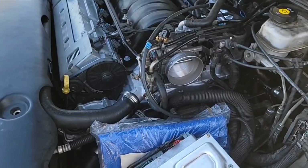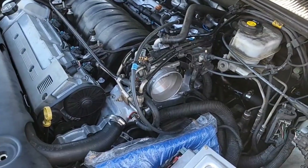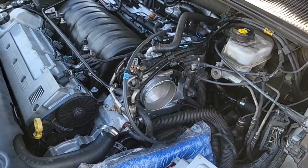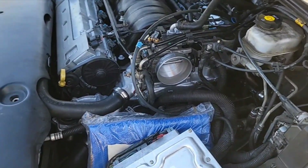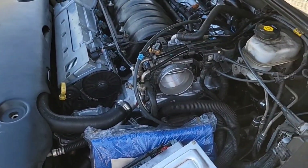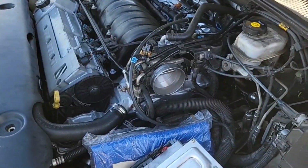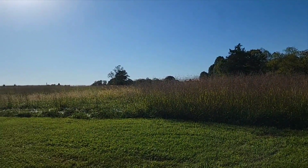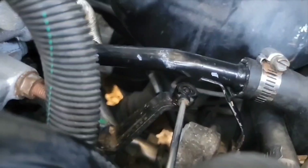I'm getting really close to finishing this up and getting it ready to start and check for leaks. I'm really happy about that — this has been a long project for me. So I'm going to wrap it up for today and I'll see you all tomorrow. I clamped the shift cable into that socket there and I'm getting ready to push it into the brace, and I'm putting this clip back down in there.